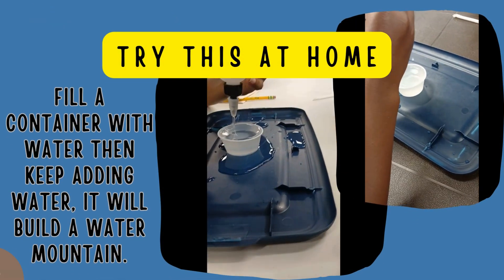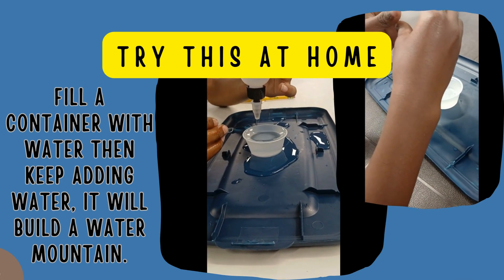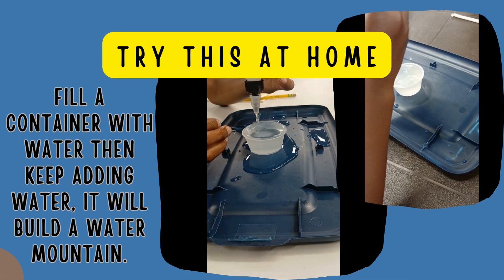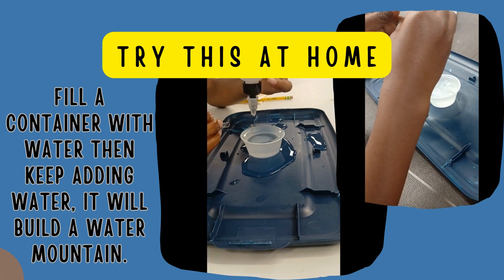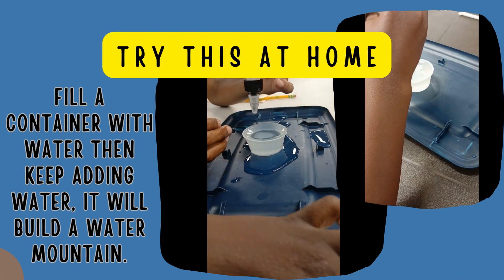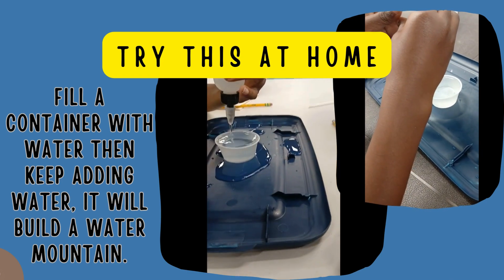This is one I definitely encourage you to try at home. Get a small or large container — it really doesn't matter — and fill it all the way to the top with water. But wait, you don't stop. Keep adding water, keep adding water, and what you're going to see is a water mountain. The water builds up way over the top of the container, creating a surface tension.